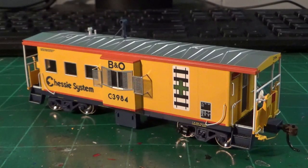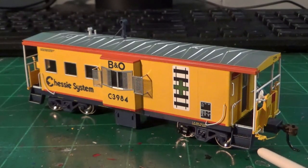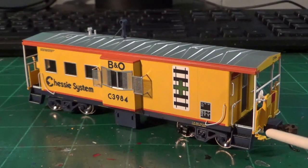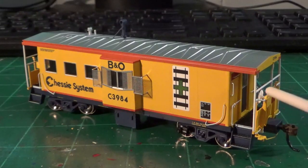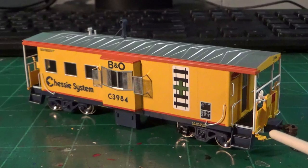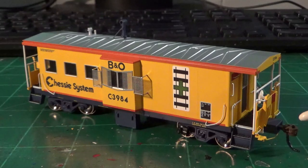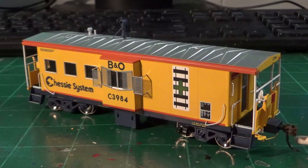So here it is — the B&O C3984. All Chessie modelers rejoice, we finally have an accurate C27-style caboose. Looking at the front ends, we've got a lot of nice separately applied details, which is pretty standard Genesis detailing. We've got separately applied grab irons, a really nicely done end door, see-through walkway steps, the accurate style early step for these cars, the coupler lift bar and separate bracket, a really nicely done brake wheel, fine photo-etched pieces for the end railings and guards. We actually have the really cool little air whistle, which no manufacturer has made up to this point.